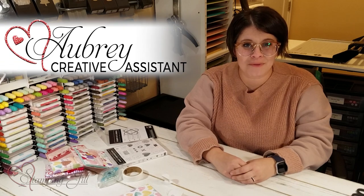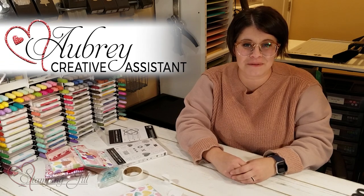Hey Stampers! Welcome to another week of Watch It Weekly Wednesday. I'm Aubrey, part of the Stampin' Jill creative team, and today I'm excited to share with you a new suite in the new mini catalog.